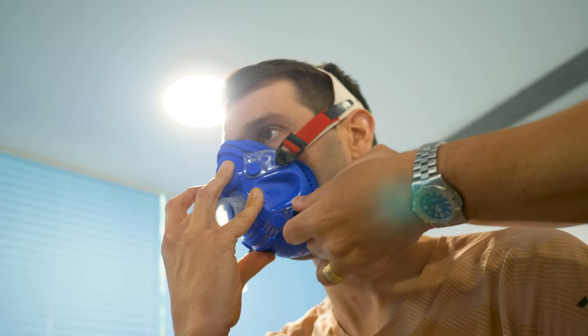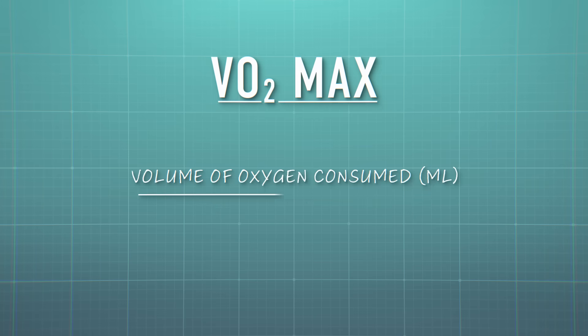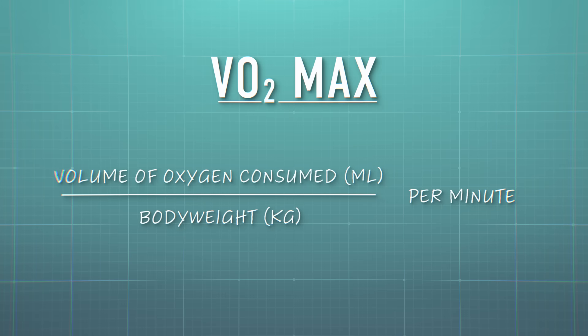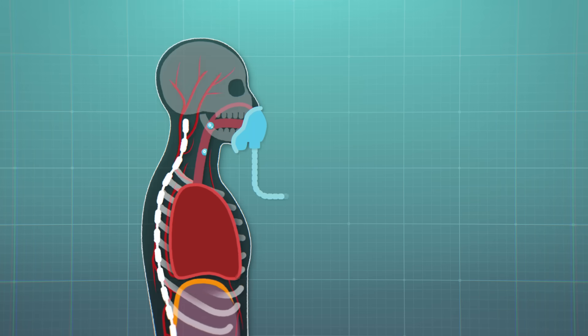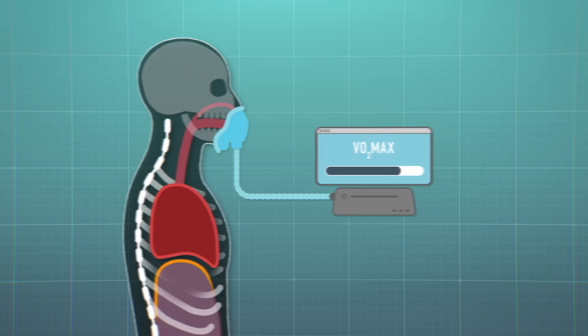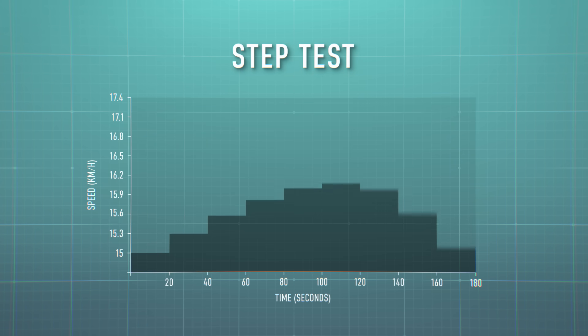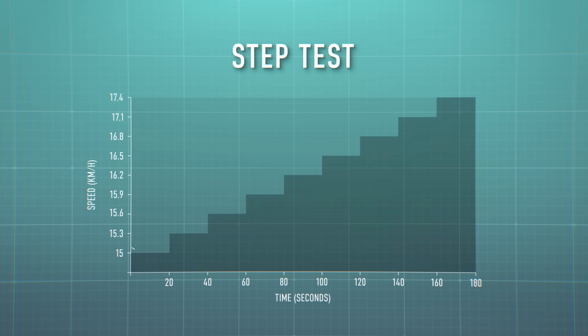You'll see that I'm wearing a mask for this. VO2 max is measured in milliliters of oxygen consumed per kilogram of body weight per minute. Sounds complicated, but by wearing the mask they just capture all the gases and the computer does the rest. The protocol for a VO2 max test is typically a step test where the pace or power gradually increases. Today I'm starting at 15 kilometers an hour and increasing by 0.3 of a kilometer every 20 seconds until failure.